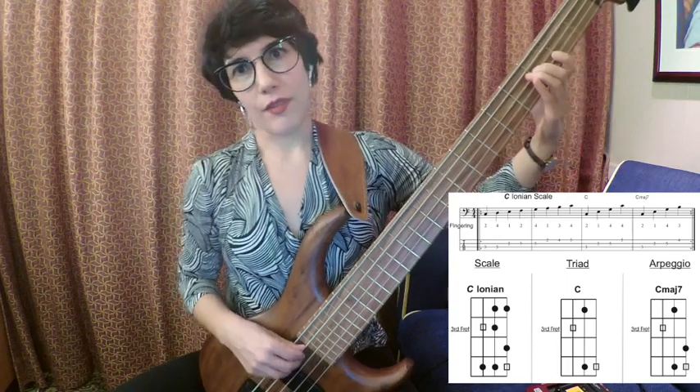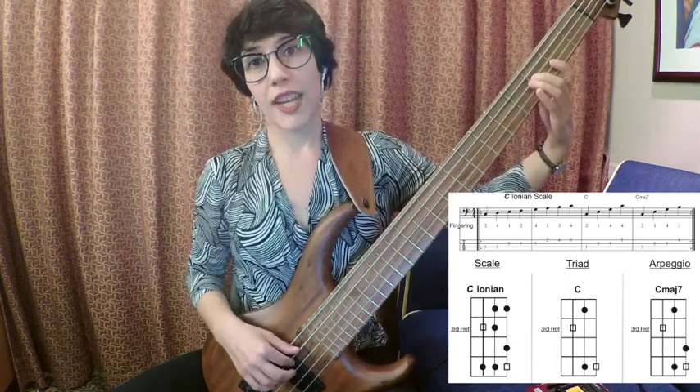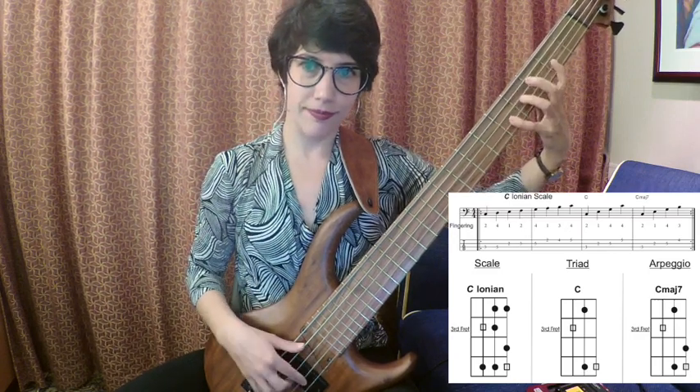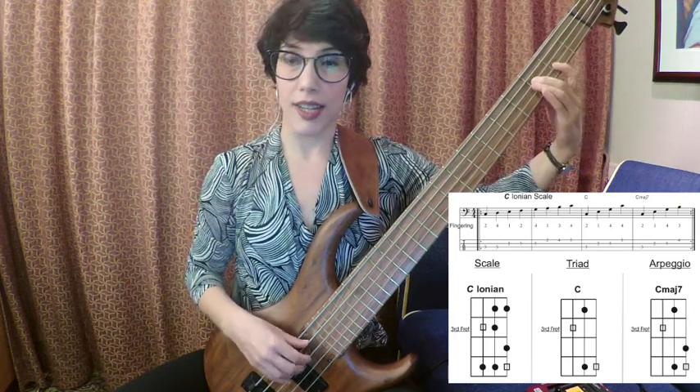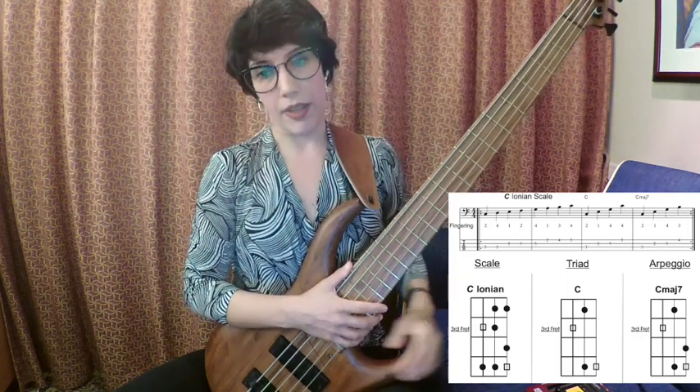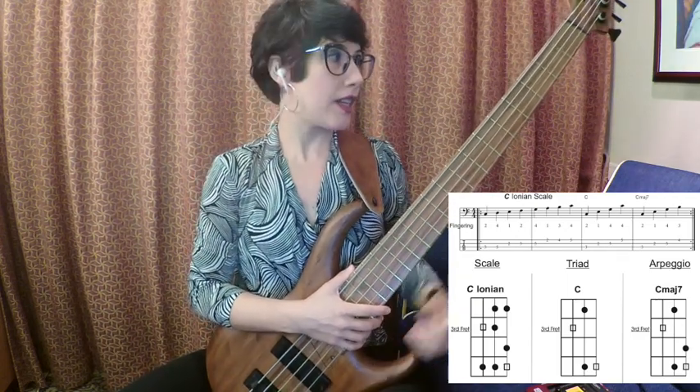And the triad — the triad is formed with the tonic, the third, and the fifth. And we can add the octave. Then the arpeggio: we have the tonic, the third, the fifth, and the major seventh. Well, that would be the Ionian scale with the arpeggio and the triad starting from degree 1.